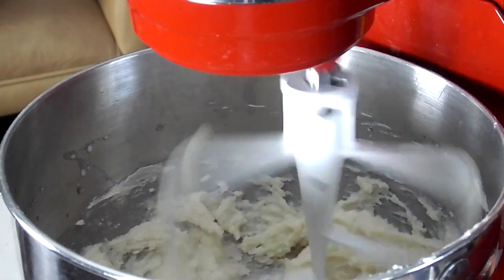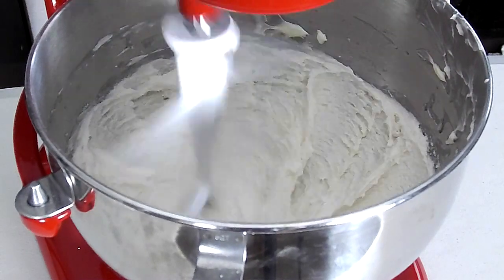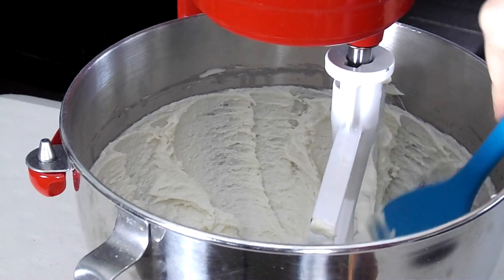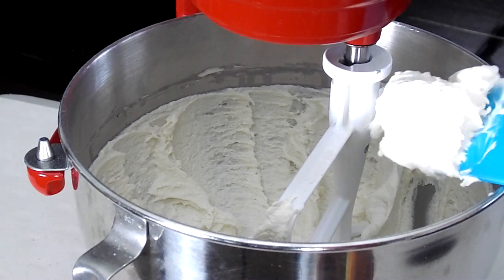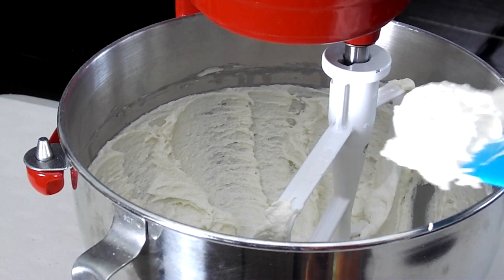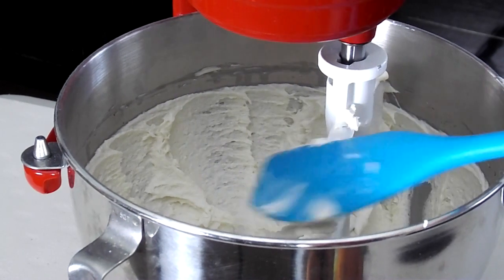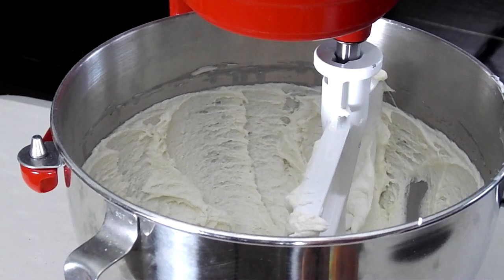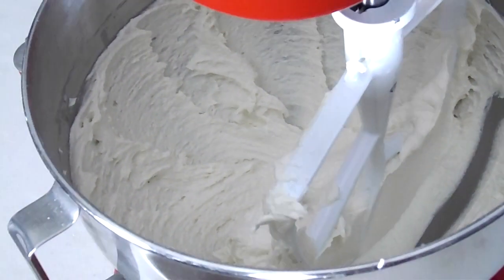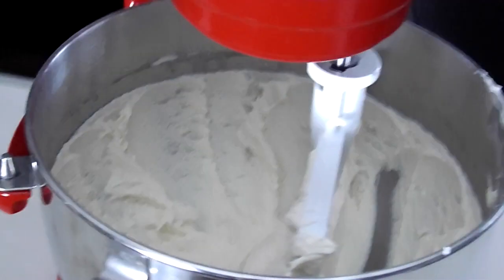Now this is a key important part here. You want to bump it up to the medium speed on your mixer. On a KitchenAid, it's a four, and you want to mix it for a full two minutes. Do not skip this step because your cake will not rise properly if you do. So after a full two minutes on medium speed, you can see that the consistency of the cake batter is light and fluffy. It's whiter in color, should look like kind of ice cream or buttercream. That's what you want.